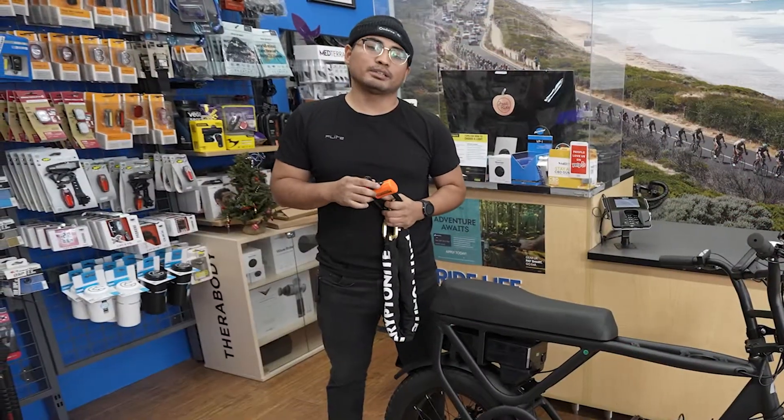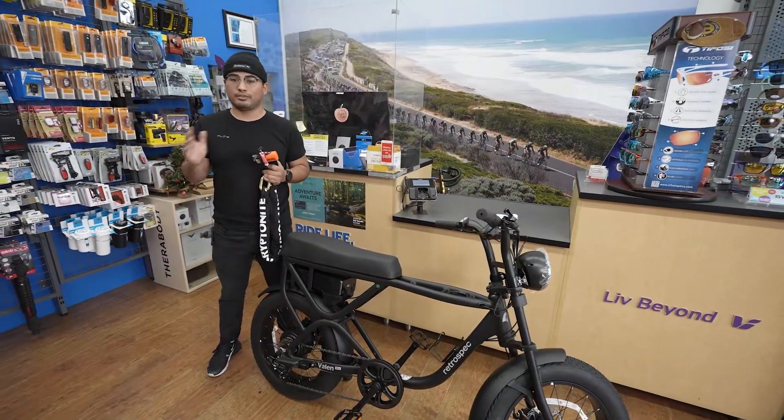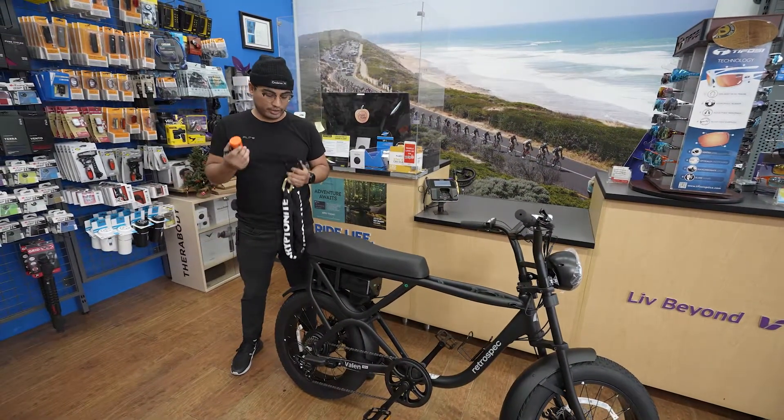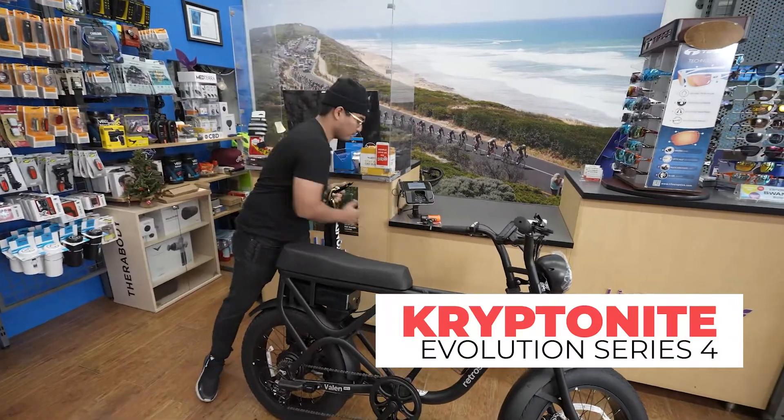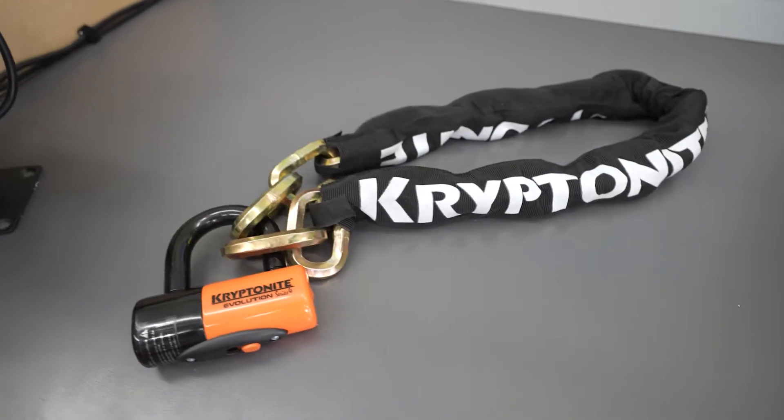Today I'm going to demonstrate how to lock your e-bike correctly. There are a lot of different ways you can do it and a lot of different locks. We prefer using the Kryptonite Evolution Series 4, which is a level nine lock — really highly durable and very strong.